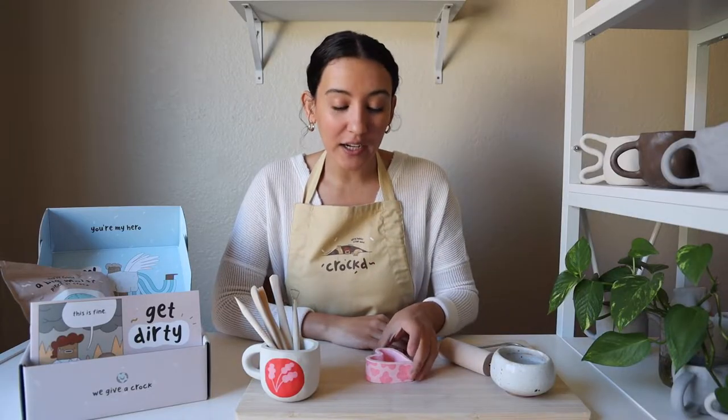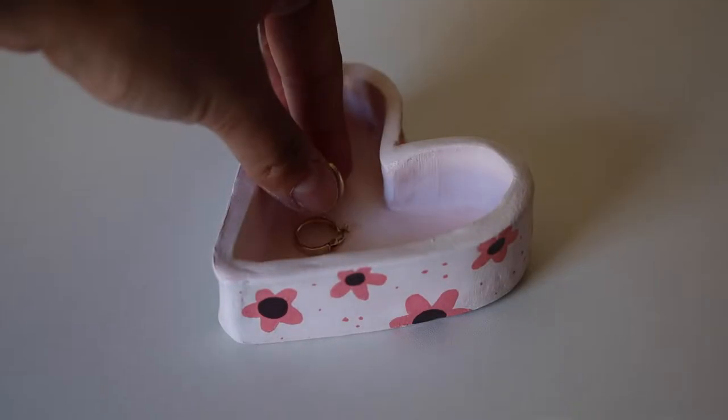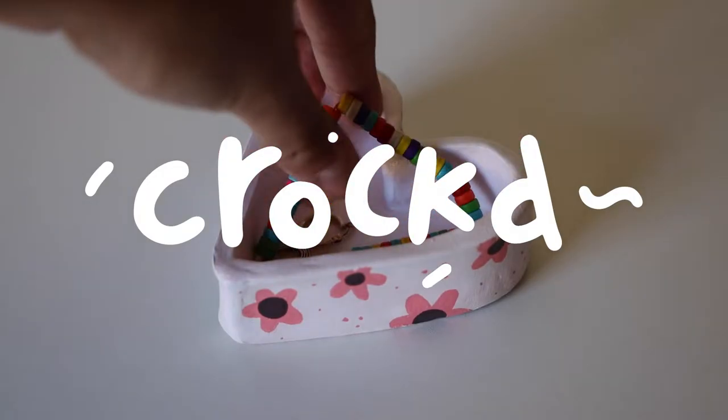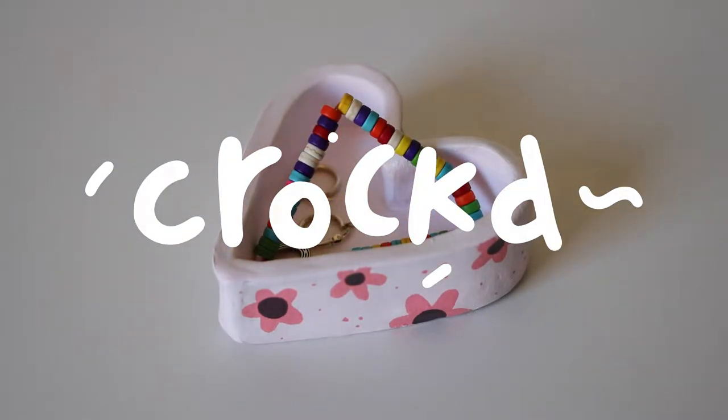Hey guys, I'm Montana with Croft, and today I am going to be showing you how to make a little clay trinket dish like this. Be sure to subscribe and then we'll get started. We are going to cover two different methods for making your clay trinket dish.